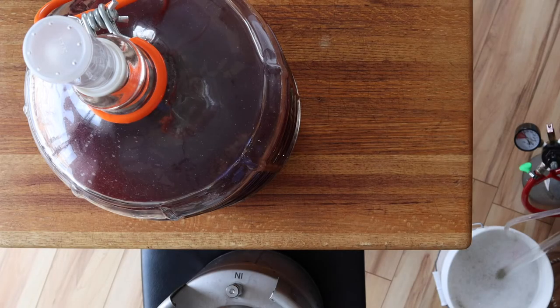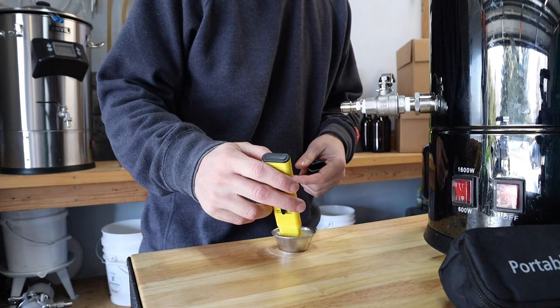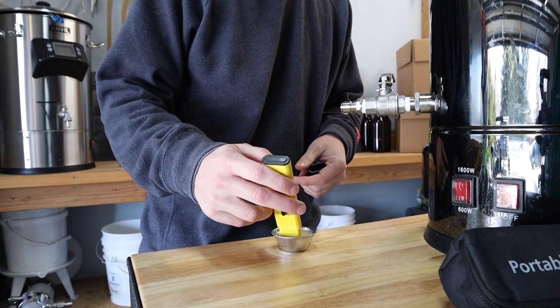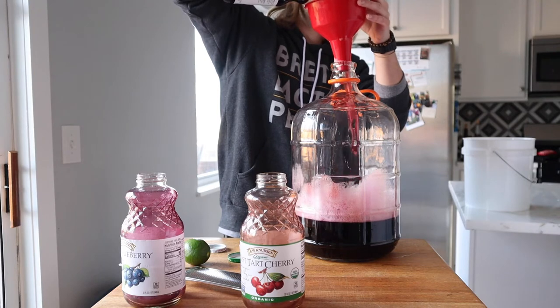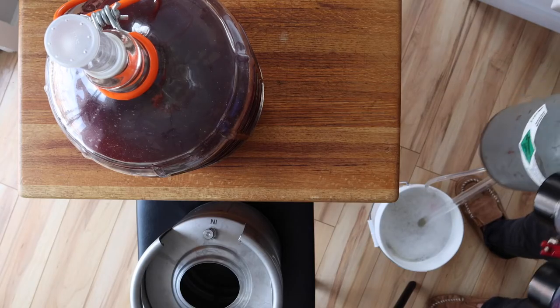It's been over a month since we made this quicksour. We nailed the acidification with a pH of 3.5, added 3 different kinds of juice, and it's been in secondary ever since. Now it's time to get this thing into a keg.